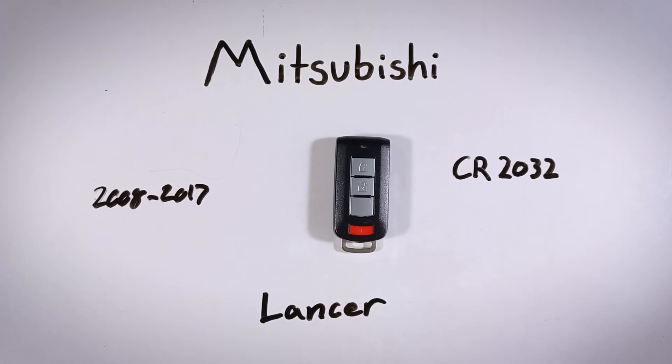And if you ever need help with another one of your keys, you can come back here to this channel. We have you covered with tutorials like this one for almost every make and model out there. You can also get that information and more over at our website, fobbattery.com.